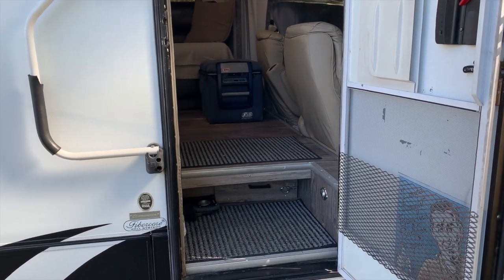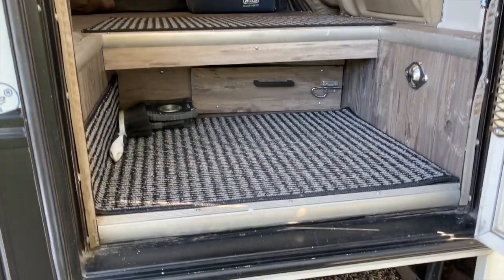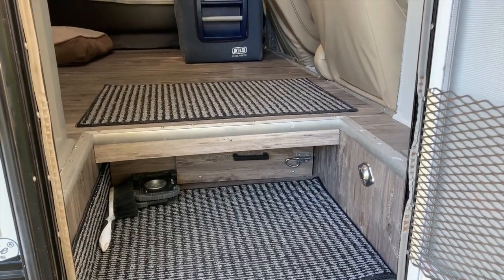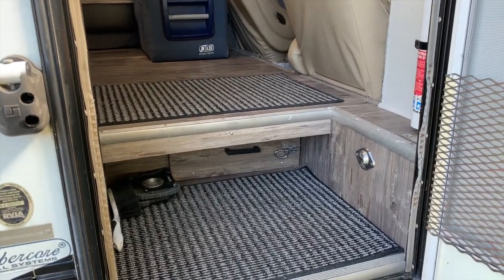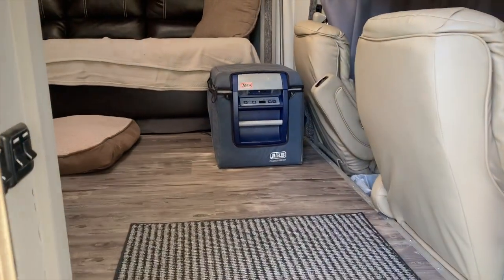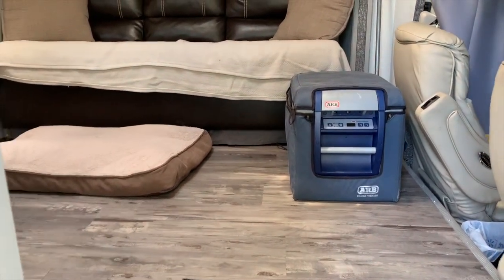Moving on to the interior — this RV has a really cool step down here, and there's actually a storage bin that opens up and goes the full length across the floor of the RV, which is really nice for storing extra things. I've also redone all the flooring in the RV. It's a vinyl plank — and you can see I did that around the wheel well as well. It's a gray vinyl planking throughout.